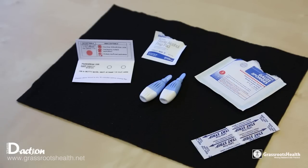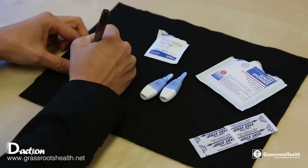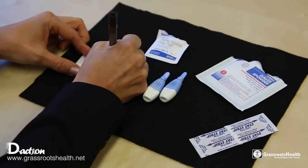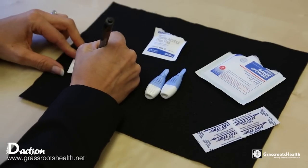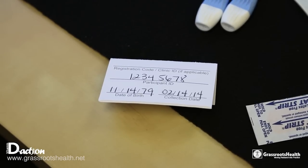Pick up the blood spot card and on the back of the blood spot card, write in your participant ID, which you get from logging into your account, the date of birth, and the date of collection. And that's all you need to do with that.